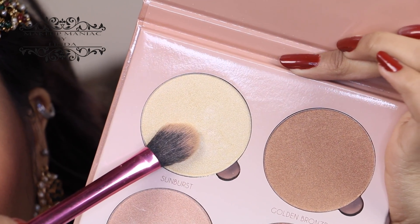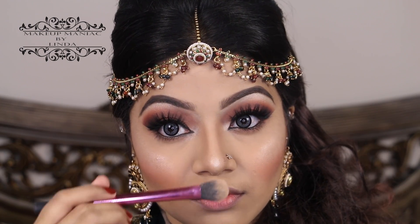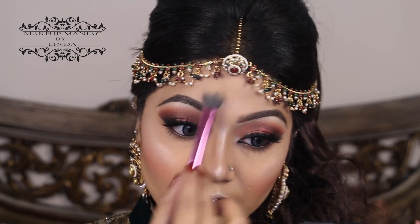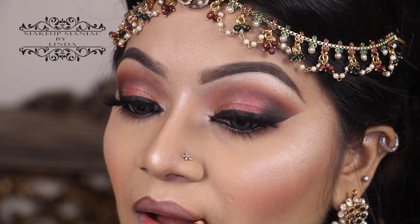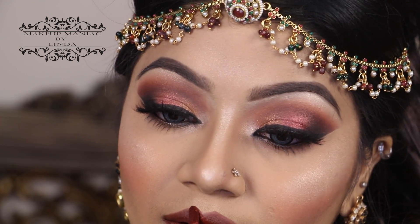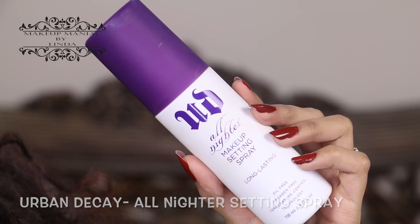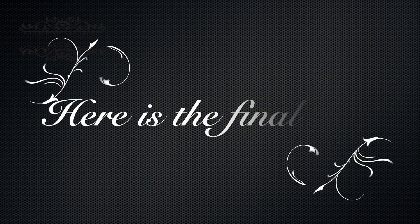Using my Anastasia Glow Kit and my Real Techniques setting brush, I'm applying the shade Sunburst to highlight my cheekbones — this palette is a must-have for highlighter lovers. Then I'm highlighting the tip and bridge of my nose, and also applying a little on my cupid's bow and forehead. To line my lips I'm using a Jacqueline brown lip liner — very inexpensive but very good. Then I'm using my Kat Von D lipstick in the shade Plath. To make sure my makeup lasts all day without budging or smudging, I'm applying Urban Decay All-Nighter setting spray onto my whole face.